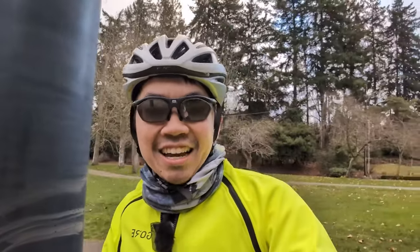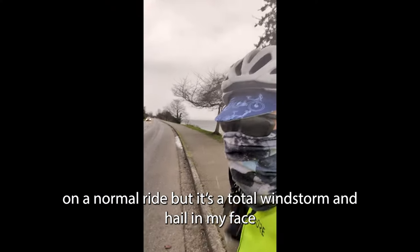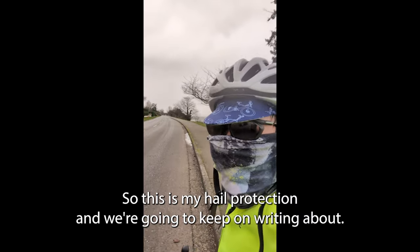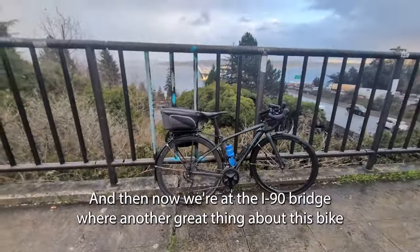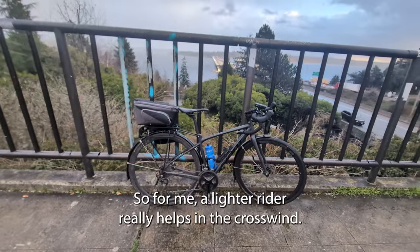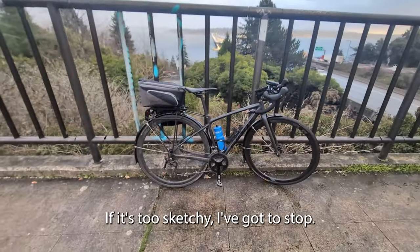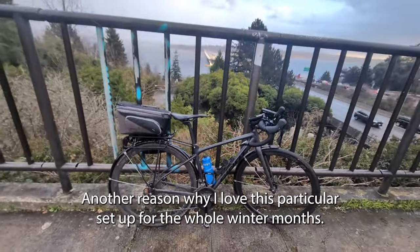It looks like this hail is keeping on, so I'm gonna get riding and try to get back to warmer conditions. I thought I was just going on a normal ride but it turned into a total windstorm with hail in my face. I managed to survive the hailstorm and now we're at the I-90 bridge — another great thing about this bike is that it's way heavier than my normal setup, so for me as a lighter rider it really helps in the crosswind.